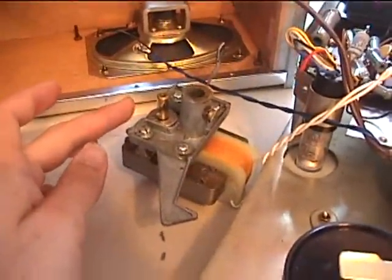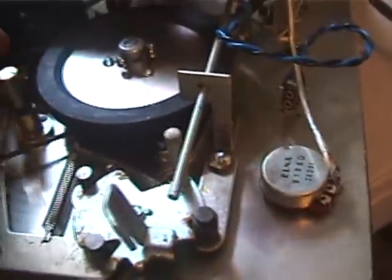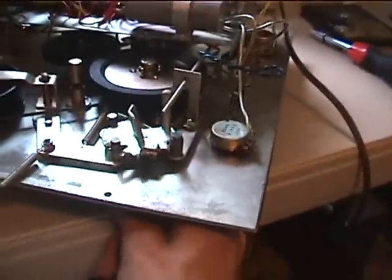The motor is put on — its shaft will press against the flywheel. It has that rim drive capstan technique.